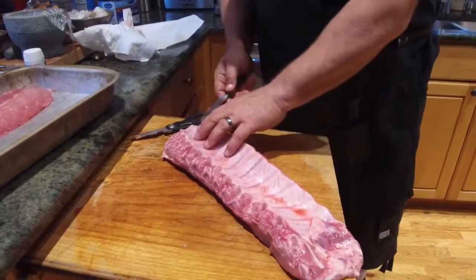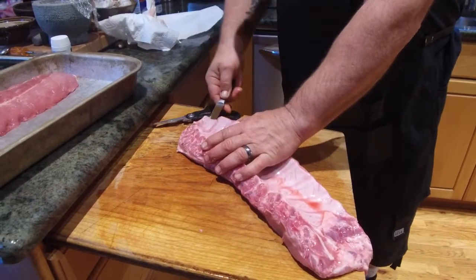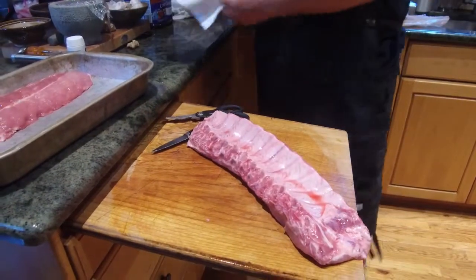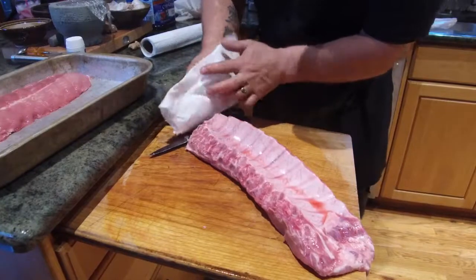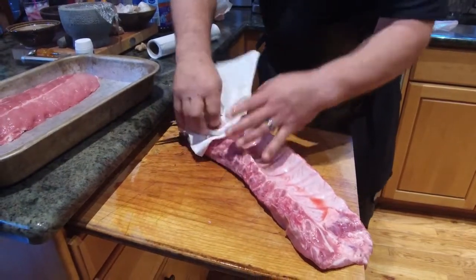I just take my knife and I stick it right down by the bone, just kind of loosen it up just like that. Then what I do is I grab myself a paper towel — I find this to be the easiest — and I pick up that part that I pulled up.